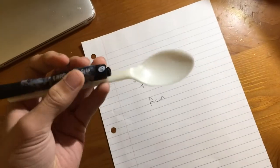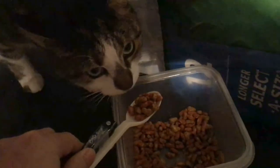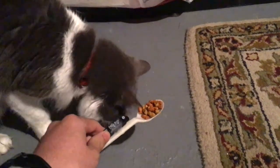With the spoon tape pen the possibilities are endless. You can also use the other end to eat stuff — you can even use your spoon pen to feed the cats. And after you feed your cats, you can activate the pen feature, go back to your room, and write about how you fed the cats.